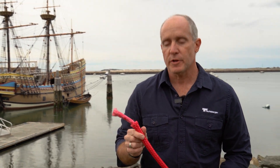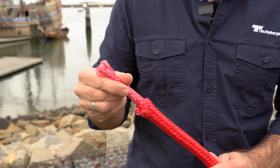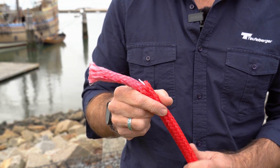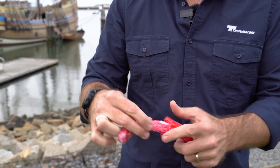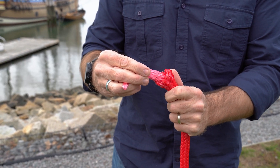The next rope we wanted to talk about is the double braid. The beauty of a double braid is that you get all the benefits of a kernmantle rope — you have a core and a sheath, with the core doing most of the work and the sheath protecting it — but because you have a braided core, it is also spliceable. You can splice the braided core back into itself and still have the sheath protecting the majority of the rope. These ropes are long lasting, have lower elongation than a hollow braid, are stronger than a hollow braid, and you still get the benefit of the sheath protecting the core.